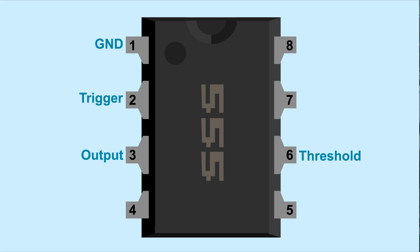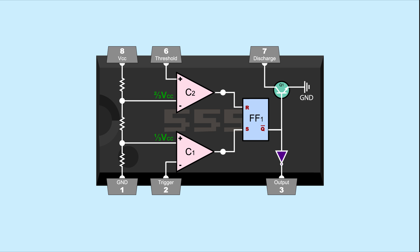Pin 7 on the 555 timer is the discharge pin. Inside the 555, the discharge pin is connected to an NPN transistor. The transistor connects discharge pin 7 at the collector to ground through the emitter. The base of the transistor connects to the output of the flip-flop before the inverter, so the signal it gets is the inverse of the 555 output. When the 555 outputs high, the transistor is off; when the 555 output is low, the flip-flop outputs high, turning on the transistor and connecting pin 7 to ground.